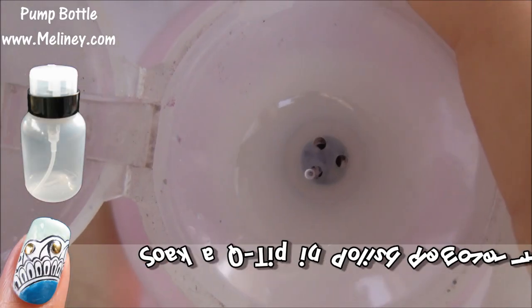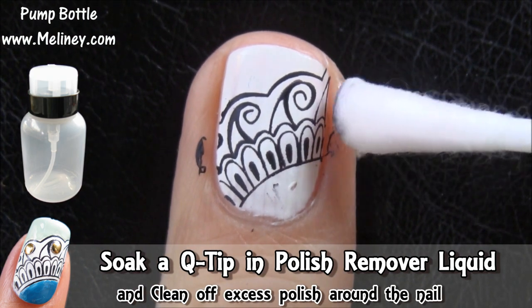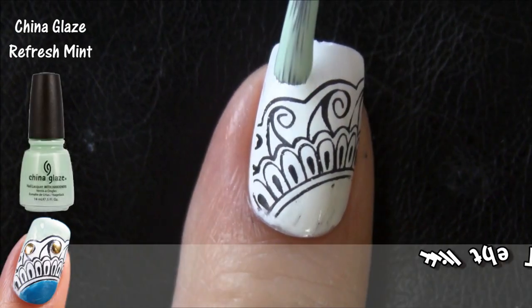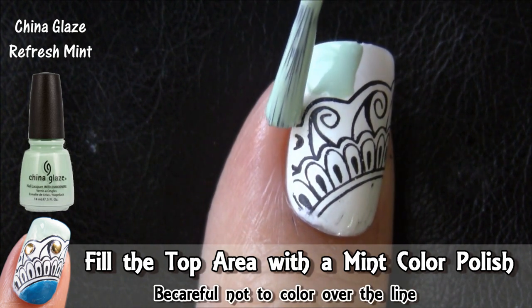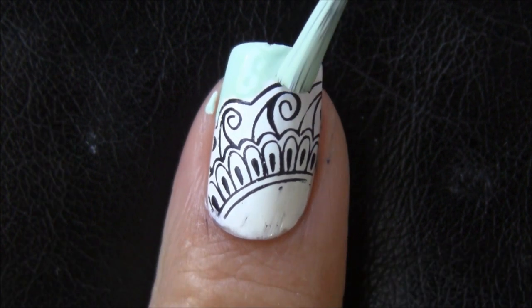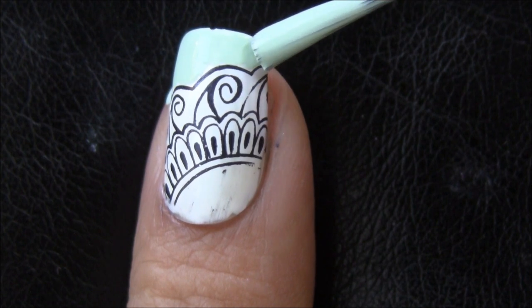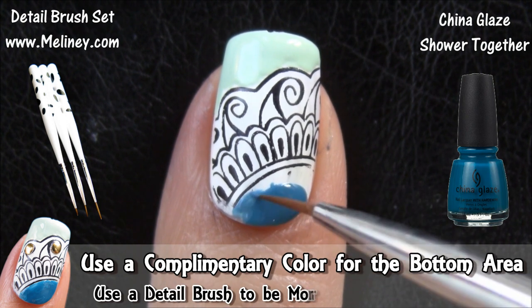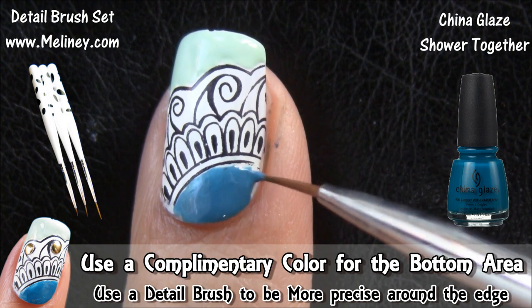Once all your fingers are stamped, use a q-tip soaked in polish remover to clean around the nail. Now grab a mint colour nail polish and colour in the section above the print. Then pick a complementary colour for the bottom area. You can colour in using a detail brush for a more precise application.